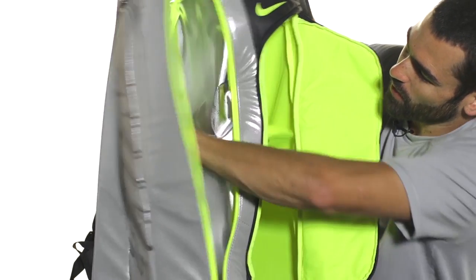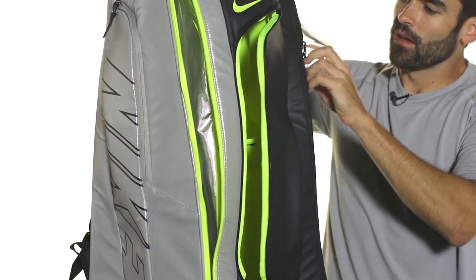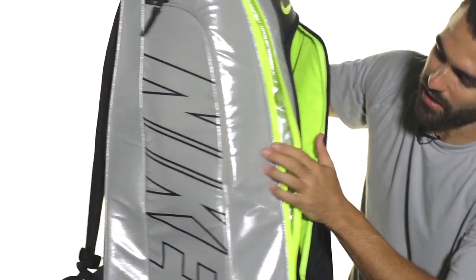You've got a racket compartment on this side and another one on this side, though the second one does not have climate protection. All in all, you can keep about 10 to 12 rackets there, safe from the elements.